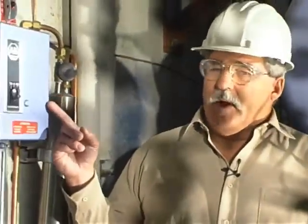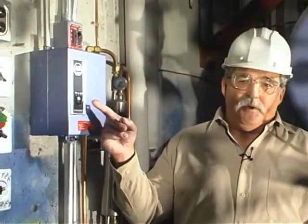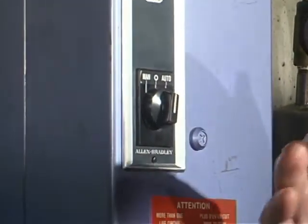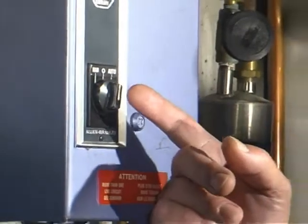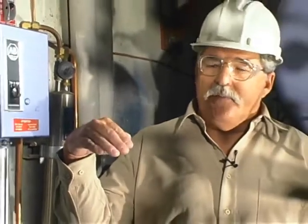This is the stop/start button for the A boiler feed water pump. O is off. MAN stands for manual — when I turn to manual the pump starts and runs continuously. If I were to switch it to automatic, the pump will only start if the boiler level is below its set point and will automatically shut off when the boiler level gets up to its set point.